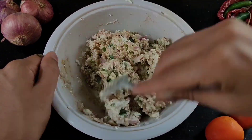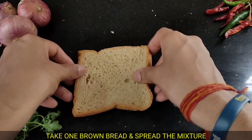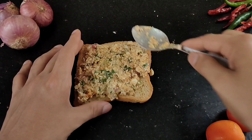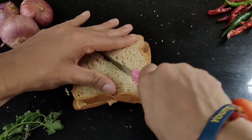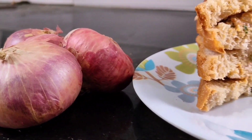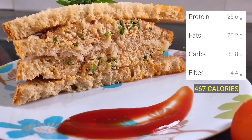Mix everything well until you get a good consistency. Take one slice of brown bread, apply the mixture well, then take the second slice of brown bread and sandwich it. Cut it into triangles for the classic sandwich shape — your high-protein lunch is ready. You can see the calories on screen.